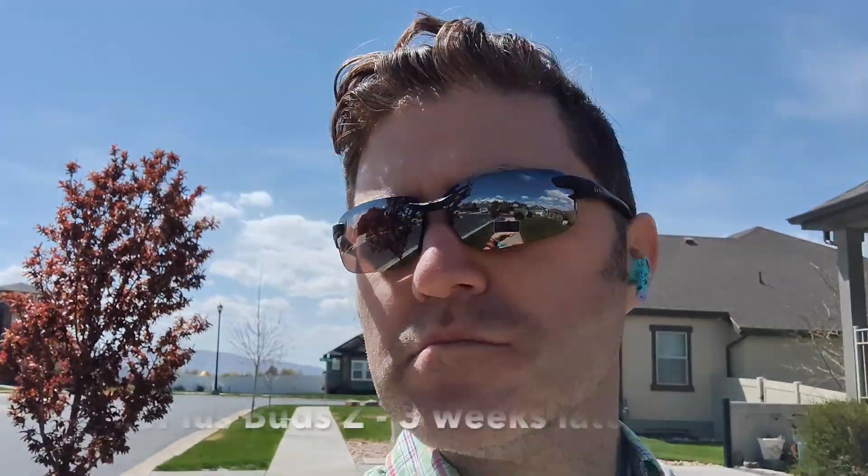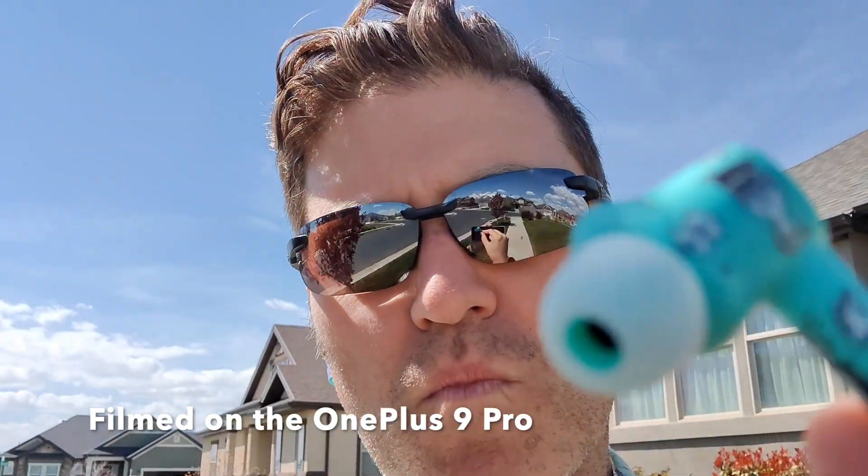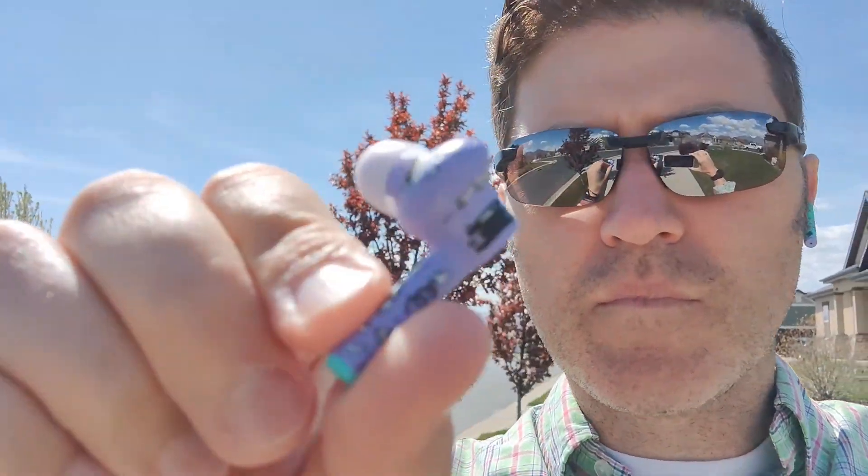It has been three weeks since I stuck the Buds Z into my ears. Question one: are they a sound purchase? Question two: how do they sound? And then there's that third question: do I think you should buy these and spend $50?